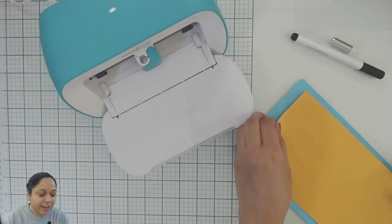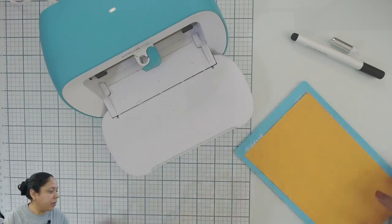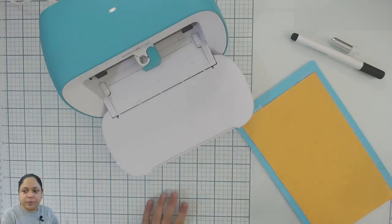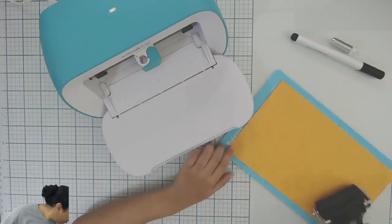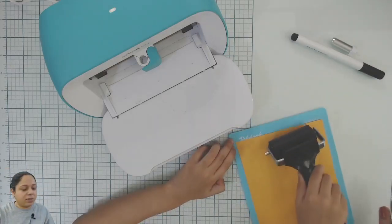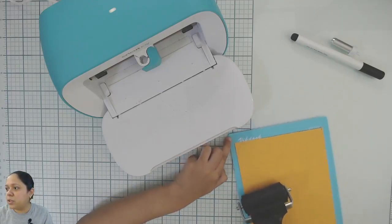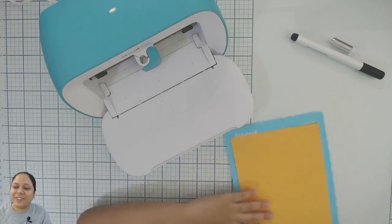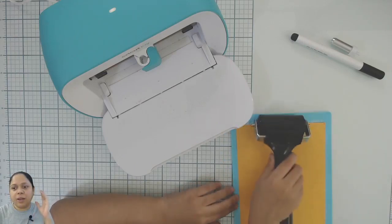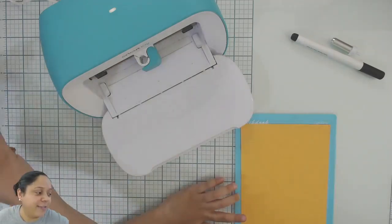Srishti loves this machine — she helps me with the Joy. I will ask her to help load it. I will just use the brayer on this mat and get it ready. We have eight viewers — if you are watching and able to listen, I am audible and visible, so drop a comment and let me know everything is fine.